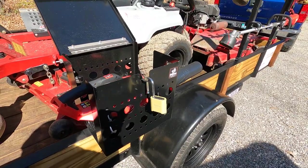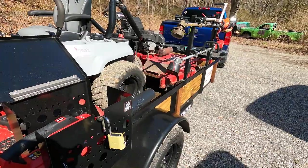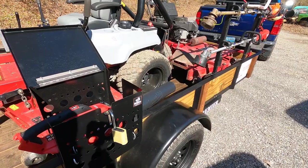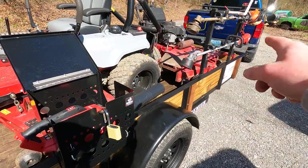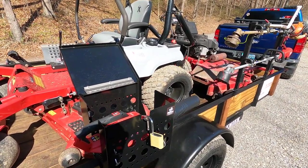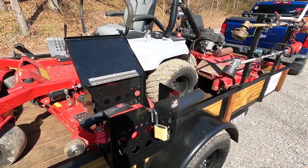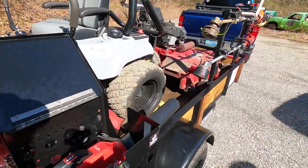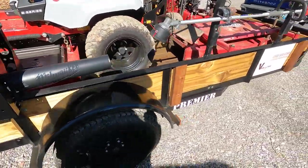This blower came in a kit with the string trimmer. I got it around Black Friday for a little over $400, but I got the trimmer, the blower, an 8 amp-hour battery, a rapid charger, and then it came with a free tool — so I got the pole saw, because I didn't have one and I figured it would work great for me.